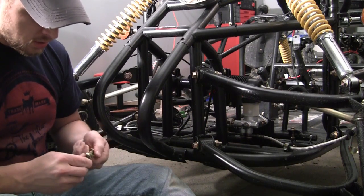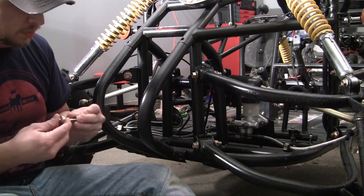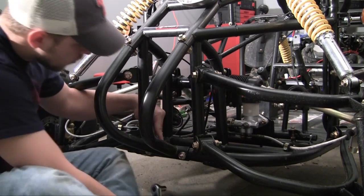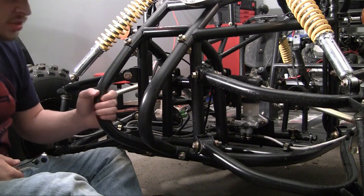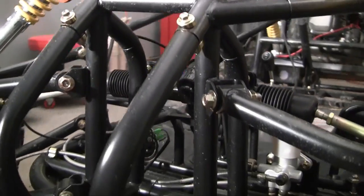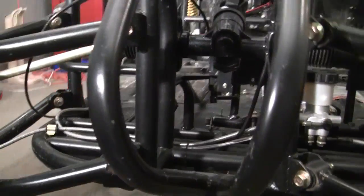This bumper right here is attached to the frame with four bolts — two on top, two on bottom — the same types of bolts that we've been using before. Now all I have to do is give the old shake test. Shake, shake, shake. Looks pretty good. I think it's good to go. There's your bumper, nice and secure using all four bolts.